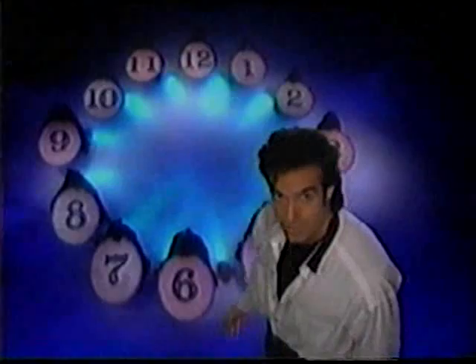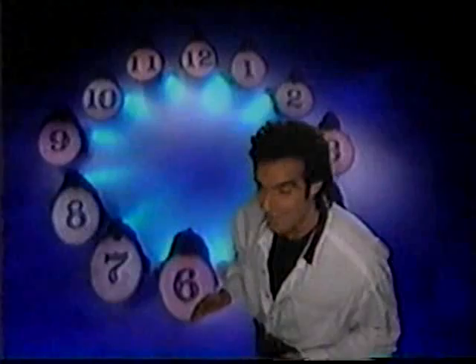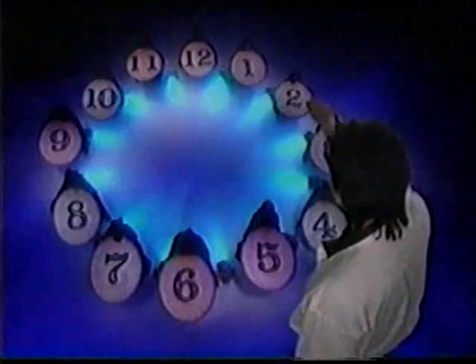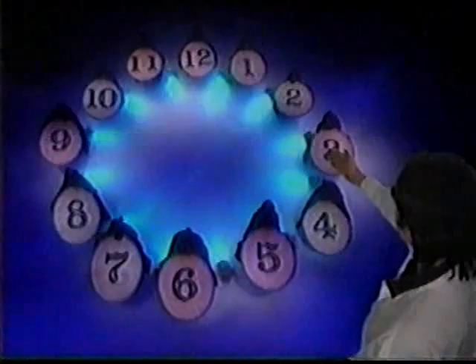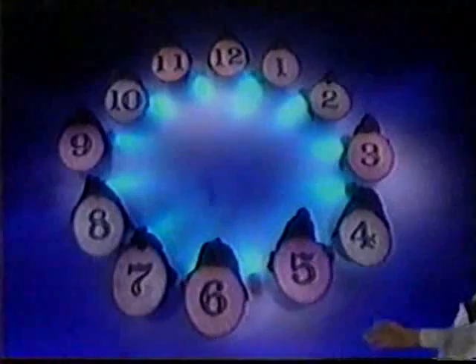Even though you're at home and I'm here, I'll know exactly where your finger is. I want you to clear your thoughts and think of any number from one to 12 — it's your choice. I have no idea what number you're thinking. In a moment you're going to spell your secret number letter by letter, moving your finger clockwise around the numbers. For example, if your secret number was six, you'd begin with your finger on the 12 and spell clockwise — S, I, X — moving one position for each letter. If your secret number was 12, you'd spell T, W, E, L, V, E. Now place your finger on the 12 and spell your secret number. Do it now.